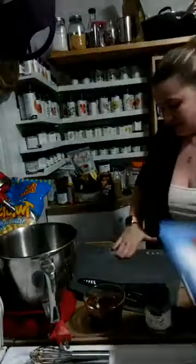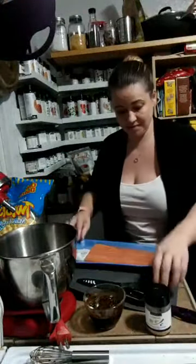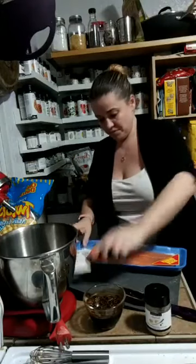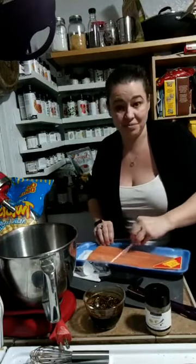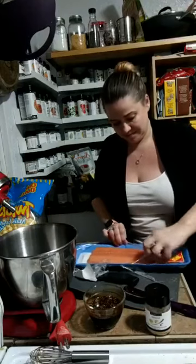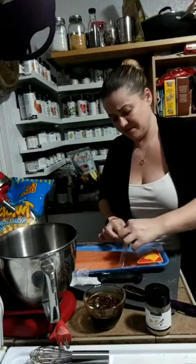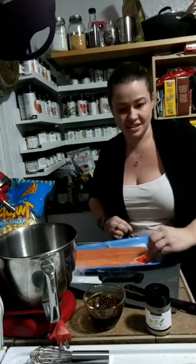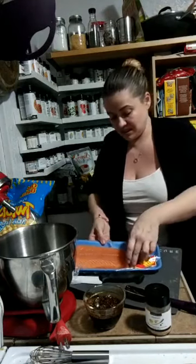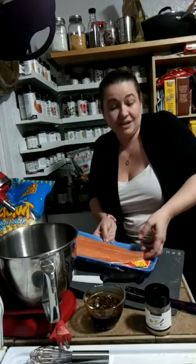I'm going to take my salmon and cut it into portions. I don't know if anybody else in the house is going to eat it, so we're going to make it meal prep just for me. I'm thinking I'll take some avocados and some veggies to work, and I'll make these in the steamer. I wanted to marinate it so it has lots of flavor.